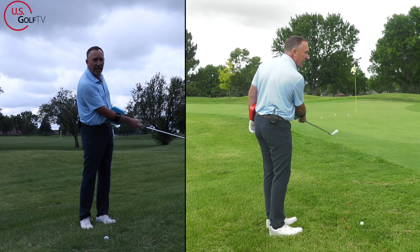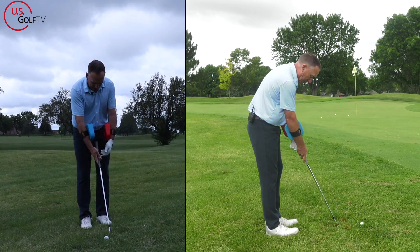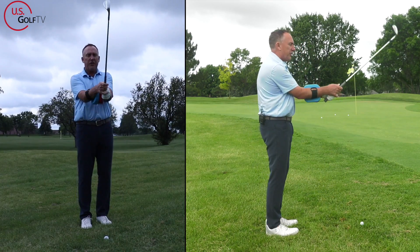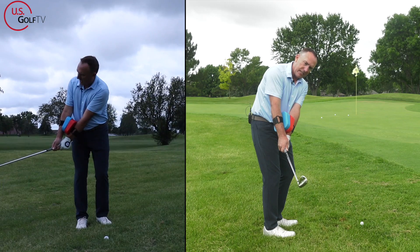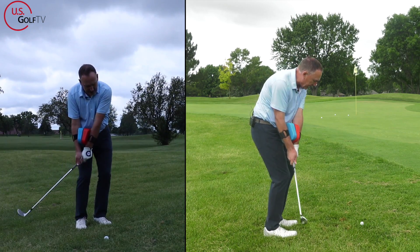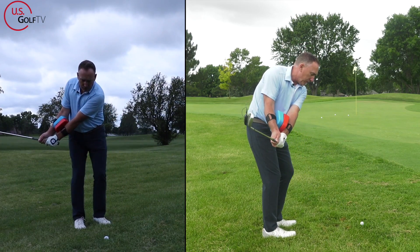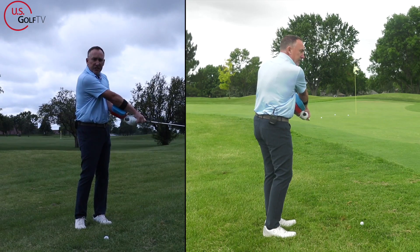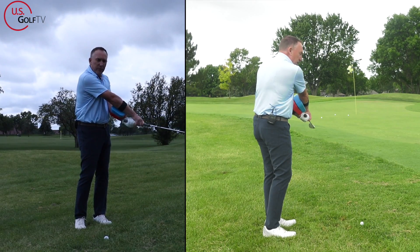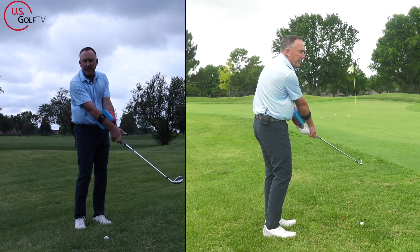Notice where the blue is on the finish — it's a little bit underneath, not rotated over. Let me add the red so you can see. In the backswing, blue is on top, and when we finish, blue is a little bit underneath. A lot of you finish with the blue rotated on top — that closes the clubface.